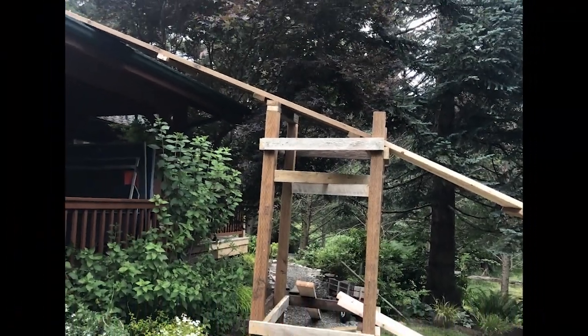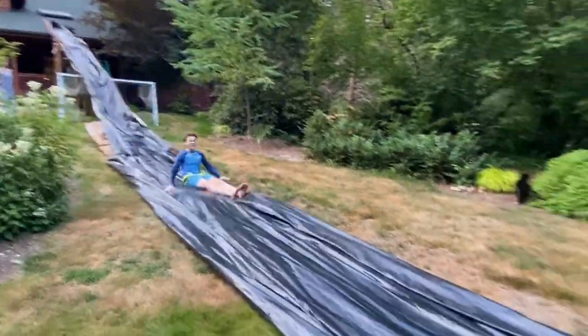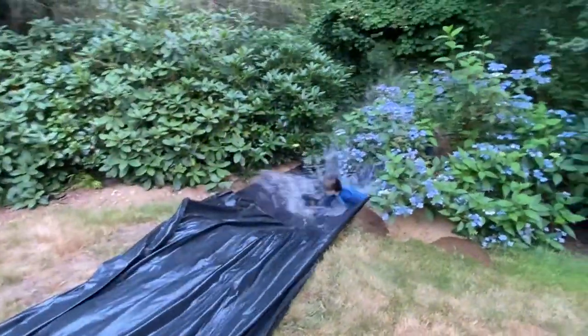My next project was a water slide off the roof. I created my own design for a support structure, and the slide had a height displacement of 25 feet and a length of 100 feet, ending in a pool I dug.